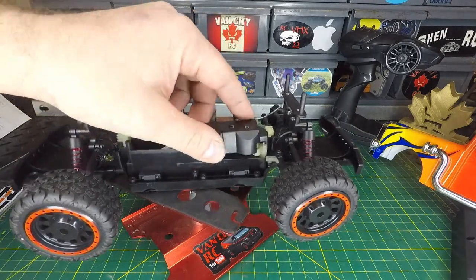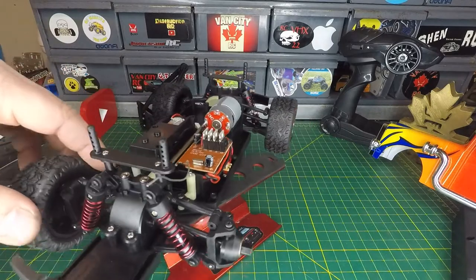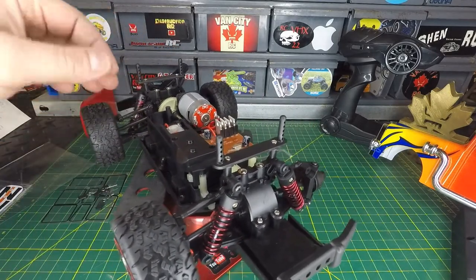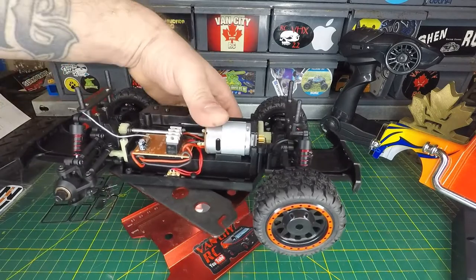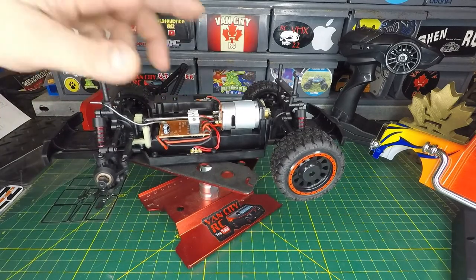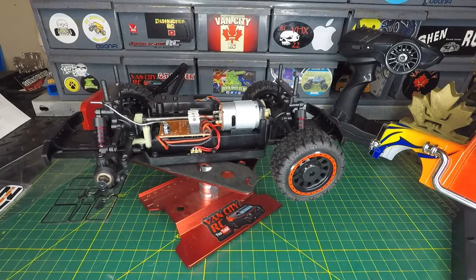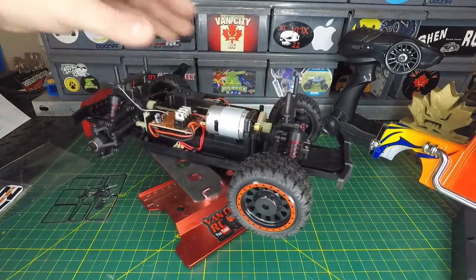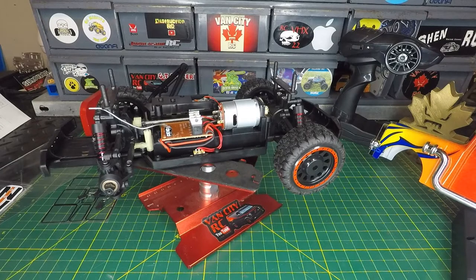I think I can modify it and get a servo in there quite easily, which we'll show you at a later date. Other than that, we've got plastic dog bones, all-plastic linkages, friction shocks — not the greatest but they'll do and can be swapped out. I'll probably leave the 380 brushed motor in there initially, but I may throw a brushless motor in there eventually. I'm just not sure how well these plastic gears will handle any additional power. I'm going to grease it up, get it all back together, fire it up, and wrap this one up.